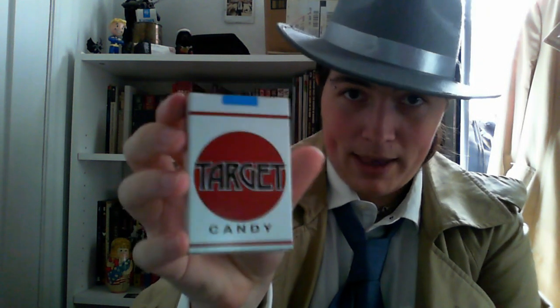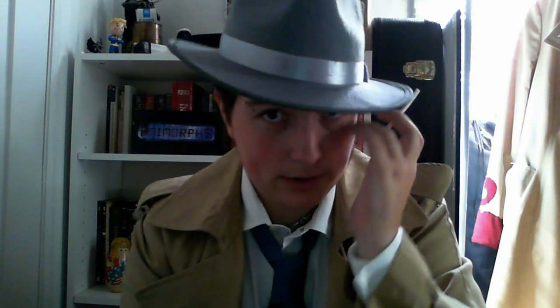So first you get yourself a pack of these. Or it could be roundups or any of those, really. The only thing to look out for is to make sure that they're not the gum kind — not gum sticks, because that's not what you want. What you want is to get the sugar sticks like this, because the goal of the game here is to caramelize the sugar. That's how it works.